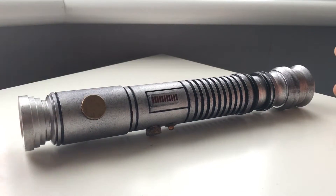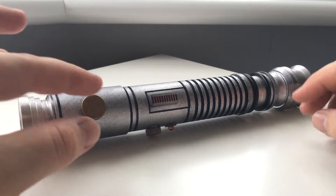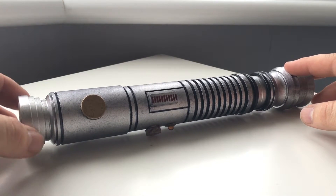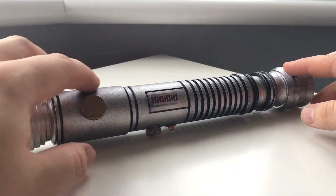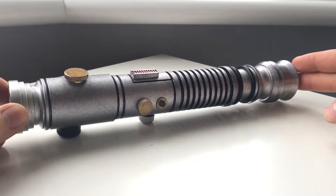It actually kind of matches the prop a little more closely because the prop isn't — at least in photos I've seen — isn't the kind of bright, light silver. It's more darker like this. So it matches it a little bit more accurately.